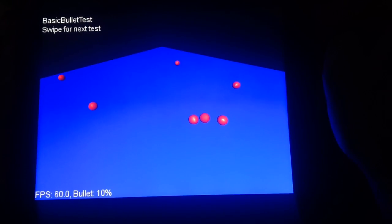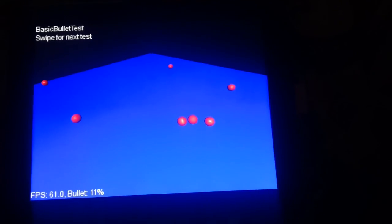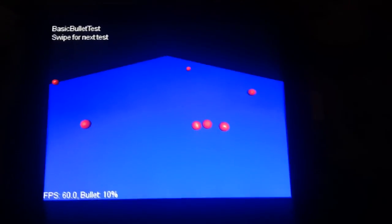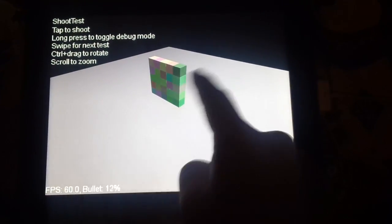This is Bullet Physics on the iPad, using RoboVM and GlyphGX. Silky smooth, 60 frames per second.